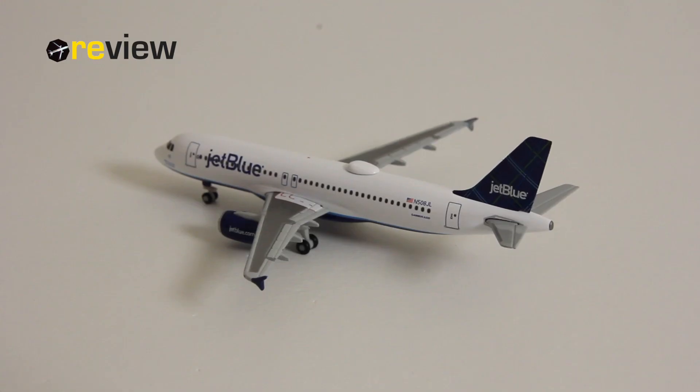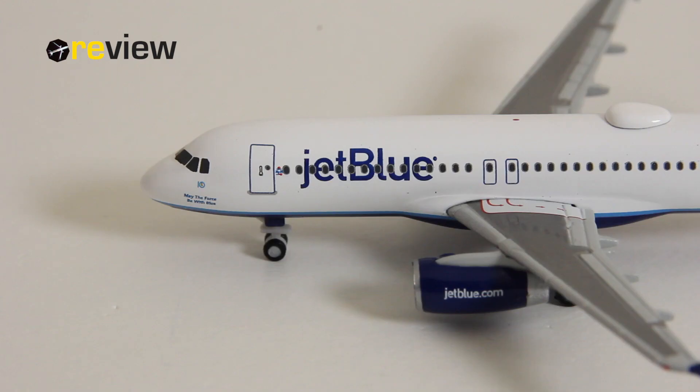Moving from the back of the aircraft all the way to the front, we can see along the fuselage the writing of JetBlue. Underneath the cockpit windows we then have the name of the aircraft — in this case the aircraft is named "May the Force Be With Blue," a nice reference to the blue coloring of the airline and of course Star Wars.